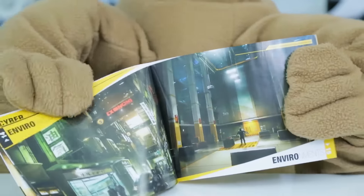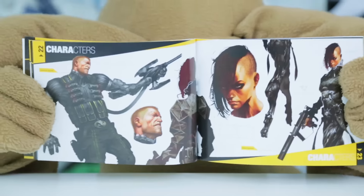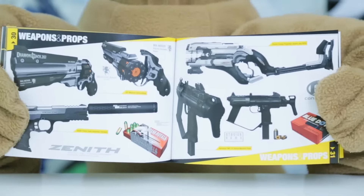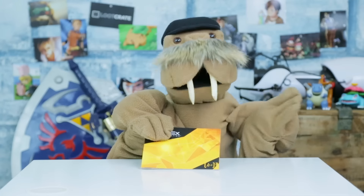We have this 40-page art book which includes fantastic artwork of the environments, a whole bunch of the characters from the game, and all sorts of weapons and props you can utilize! Pretty inspiring stuff if you ask me! You did ask me, didn't you?